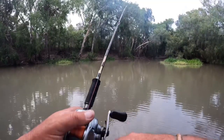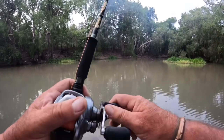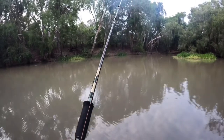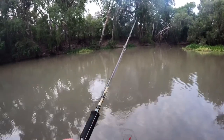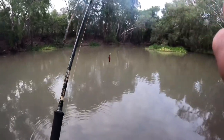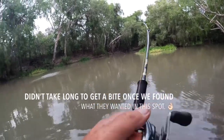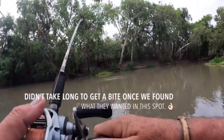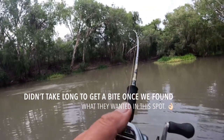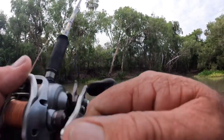The Tilson Barra — it's a slightly suspending hard-bodied lure. It dives down deep and there's a shallow sand bank there, so it's just going to bump into the sand. That pandanus branch I just dragged out there — a fish must have followed the branch out and was sitting under it, because I was twitching my lure over it.